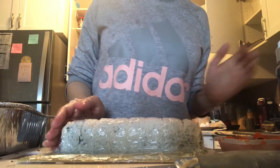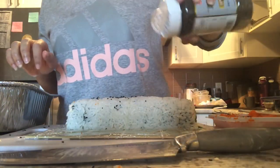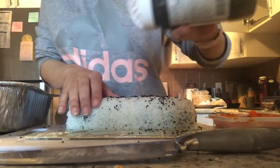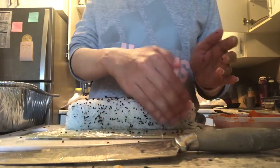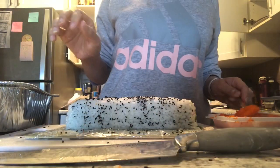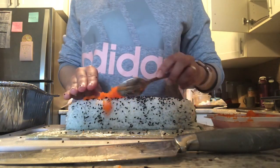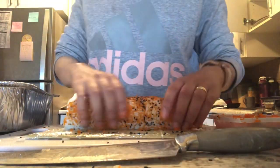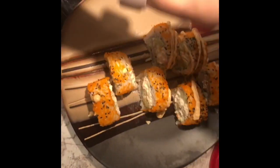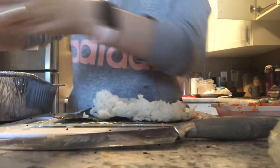I press on the roll with the rolling mat, then remove the plastic wrap. I add some sesame seeds, trying to spread them evenly, and then add some masago and some hot mayo on top.